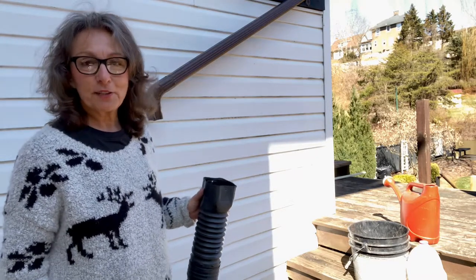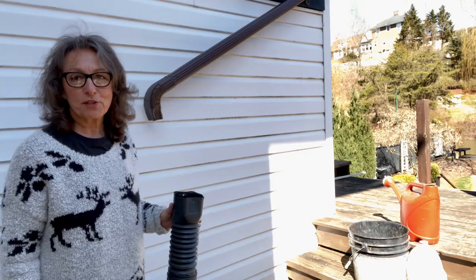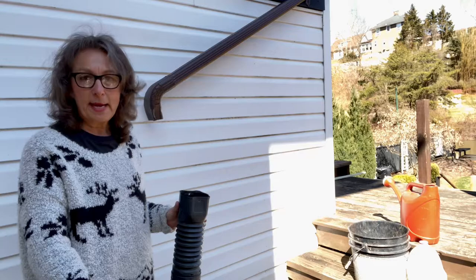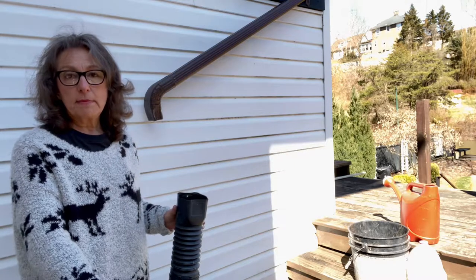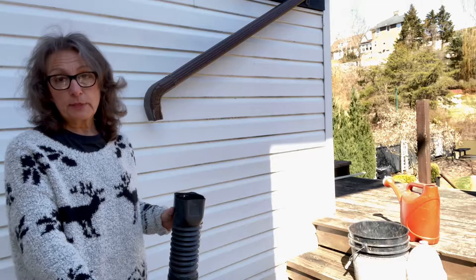Hi and welcome to Gardening on the West Fork. Today I'm going to show you how simple it is to install your own water barrel — that is a must for any backyard gardener. I've had one for five years now and I can't live without it. It just makes watering all your planted pots so much easier.